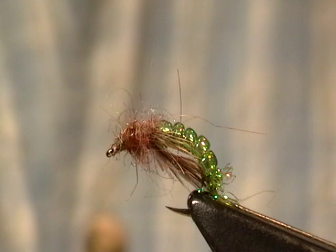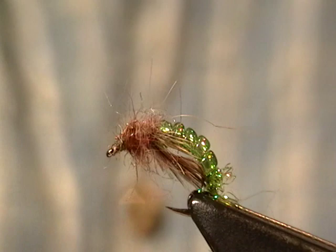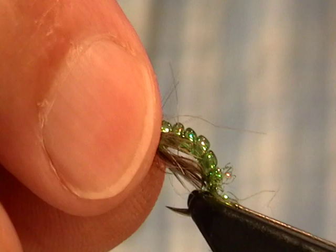This one's tied on a size 14 Czech nymph hook. Curve hooks work much better. Let me show you kind of how you would go about tying this.